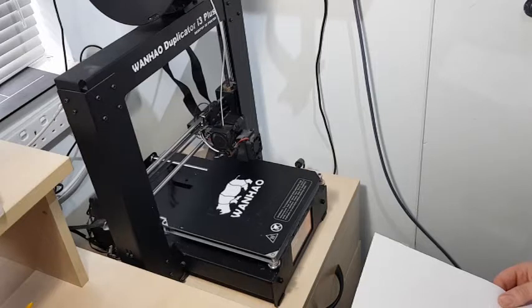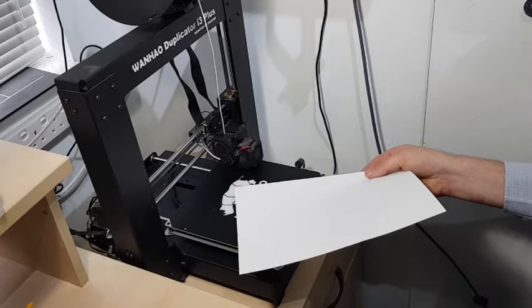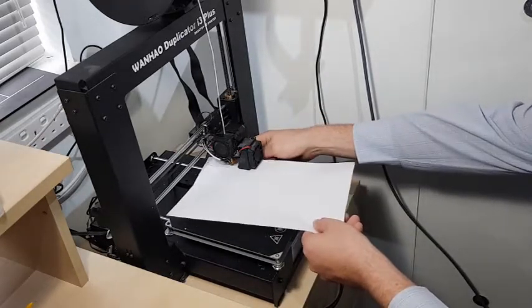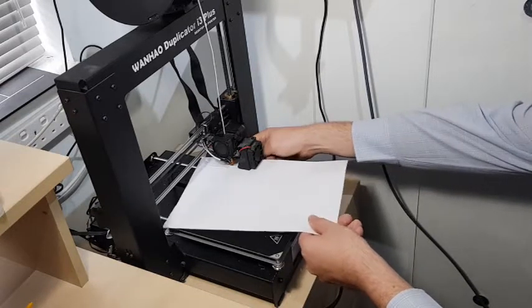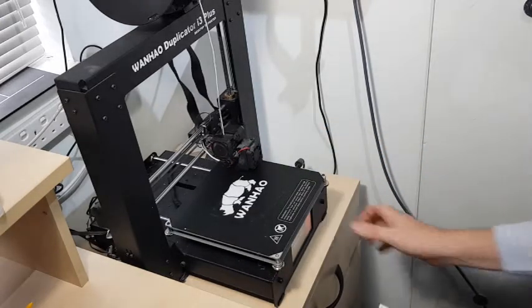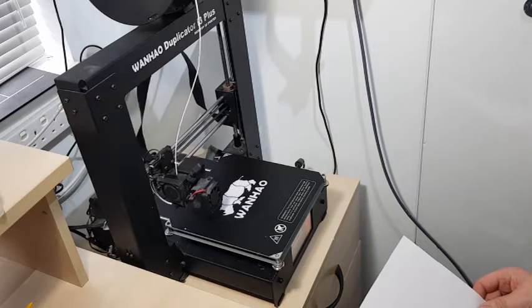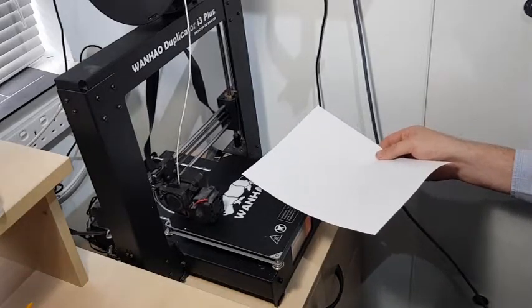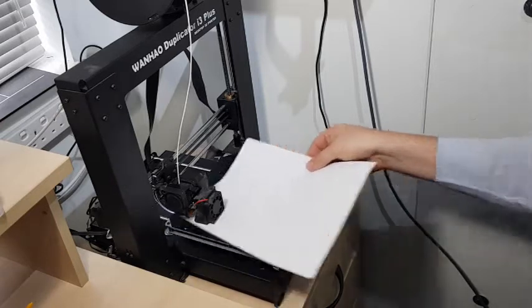We'll do it for all four corners. I've got the corners actually spot on already.